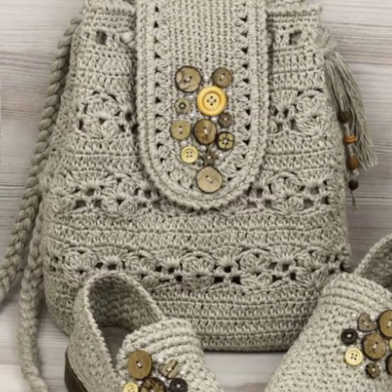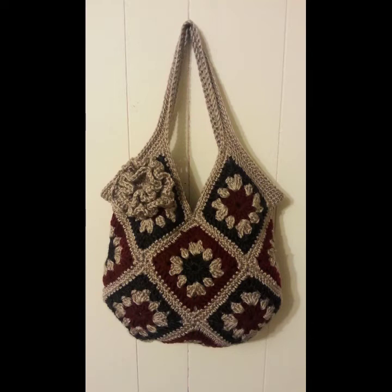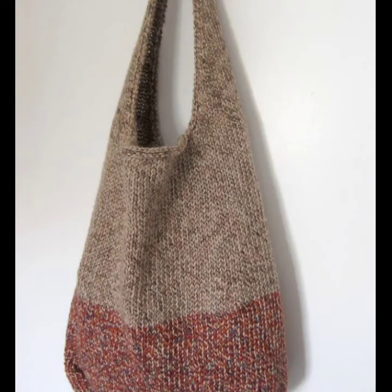You can decorate your crochet handbag with different kinds of buckles, different kinds of buttons, different kinds of macramé things, different kinds of rings, different kinds of leather straps, different kinds of crochet knitting straps and chains, and many other different things.